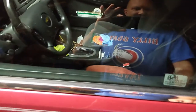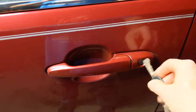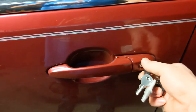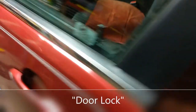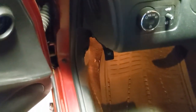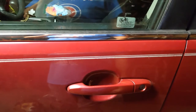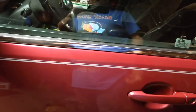Have you had this problem where you have a set of keys for your car, but nothing works — the ignition lock? Of course it works your ignition. So what do you do when your fob goes dead? Well, I got a solution for you. Stay tuned.